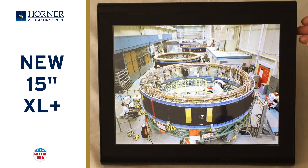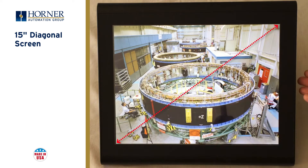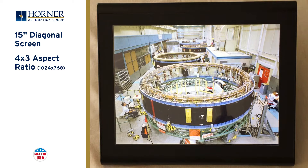This is the new XL Plus controller from Horner Automation. It features a 15-inch diagonal screen with 24-bit color support for outstanding graphics. It has a 4 by 3 aspect ratio and 1024 by 768 resolution.